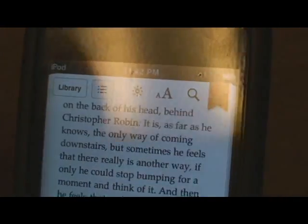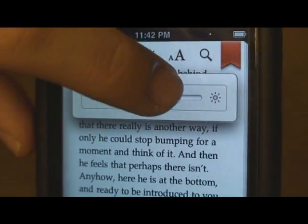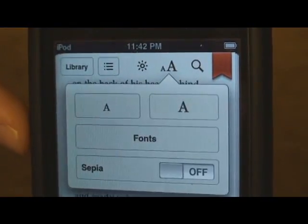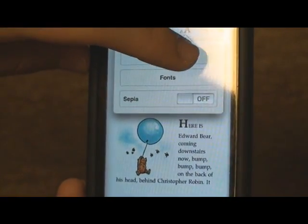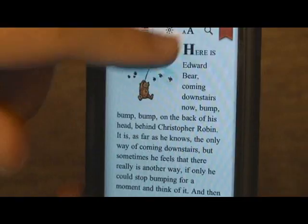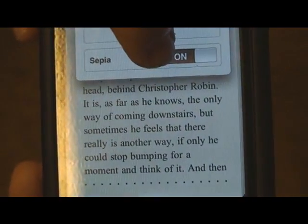The next option is brightness. It's really nice that they integrated a brightness setting right within the app, instead of having to go back to Settings to change it. You just click on that sunshine icon, move the slider, and change your brightness. There are also text settings — you can make the text smaller or bigger, change the font, and also change the background color of the paper to a sepia color.